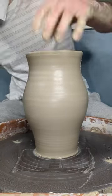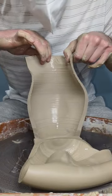When practicing pottery, cutting thrown pieces in half can be a really good tool to show how well you're throwing.